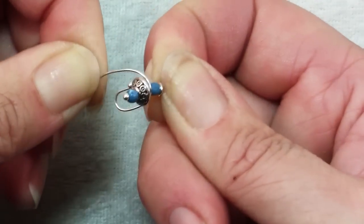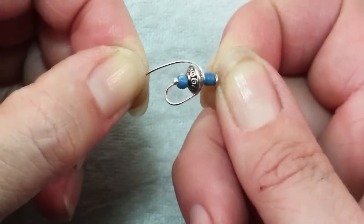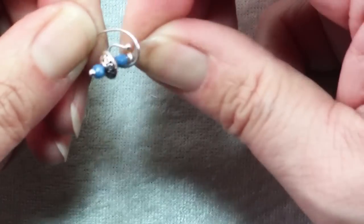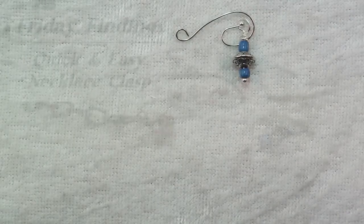Now you can see how this works. This part with the spacer bead just slides into that hook. This really only works for necklaces because the weight of the necklace will hold this in place. You can reposition and shape your hook so that it will hold just right. And there you have it — with just a couple head pins and a few small beads you have yourself a custom clasp for a necklace.